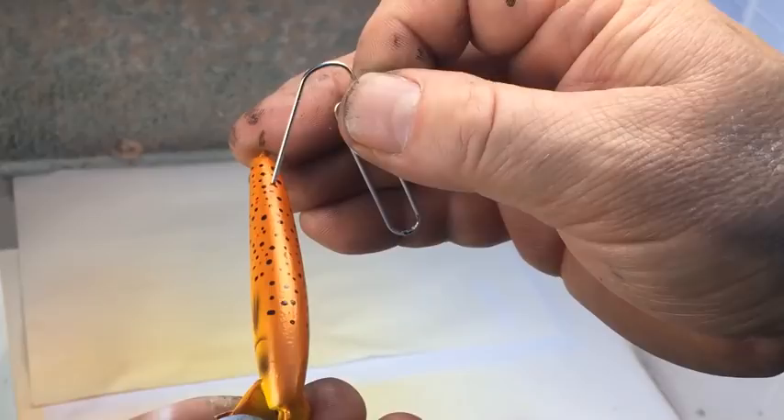I hope you enjoyed the tutorial. Don't forget to check out my website at makewoodenlures.com for more tips, templates and tutorials. Bye for now.